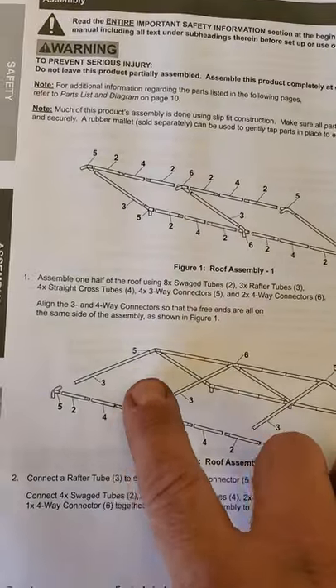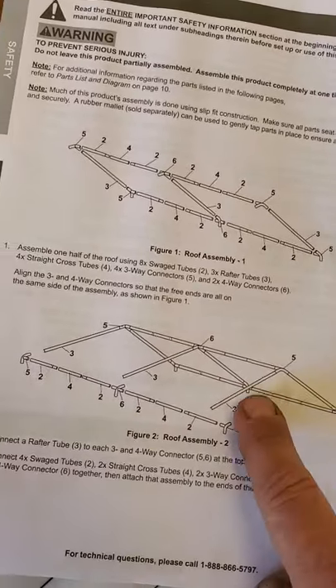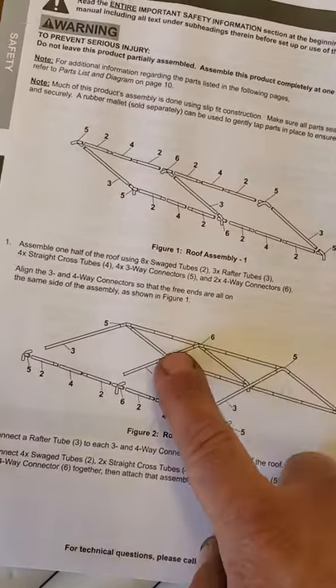Long story short: the twos, the fours, the sixes, the fives on the corners — that's all good. But everywhere it says three-three-three, and on the other half three-three-three, that's actually going to be a two and a three — so two pieces, two pieces, two pieces.